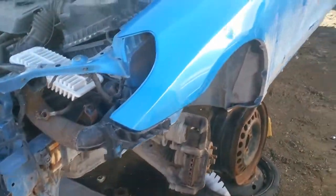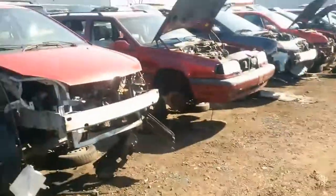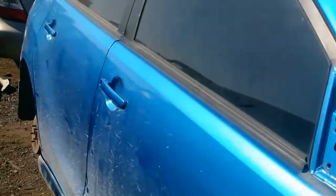Hey guys. So this is not one of your most exciting vehicles, but this is the reason why you come to a junkyard in the import section — they're all boring. So this car here is one of the more exciting cars: a Toyota Matrix.